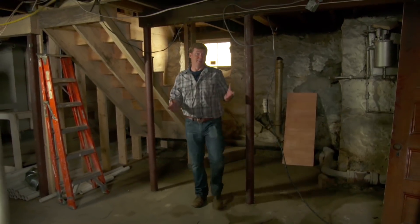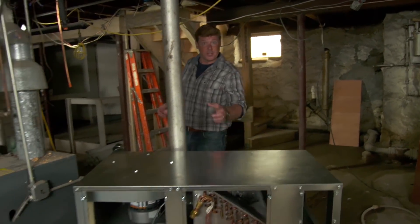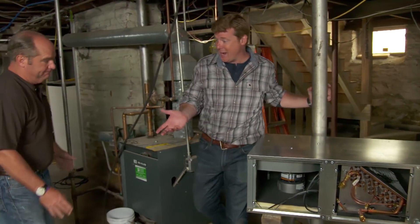This house always had a heating system but never an air conditioning system, and that's something that the homeowners want to add. So that means a brand new HVAC plan.